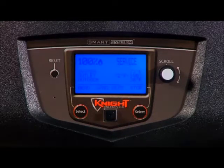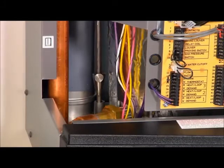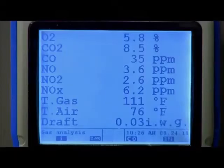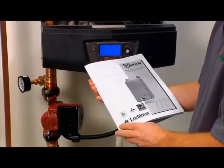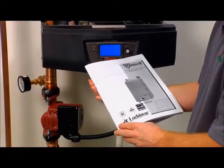Once the unit has modulated its firing rate up to 100%, insert the probe from a combustion analyzer into the hole left by the removal of the flue sensor and measure the combustion. Refer to the flue products table in the service manual for proper combustion levels.